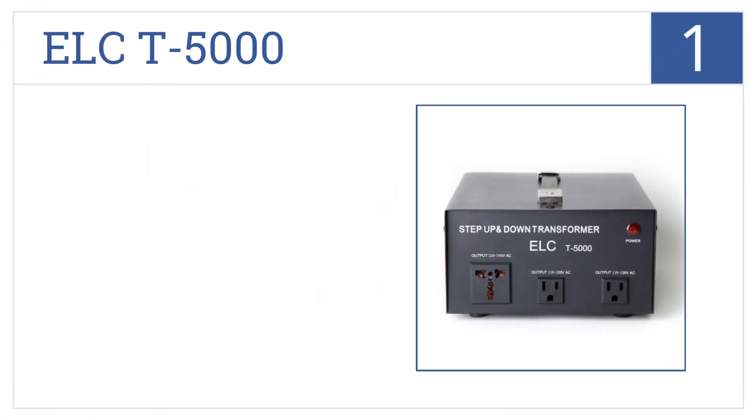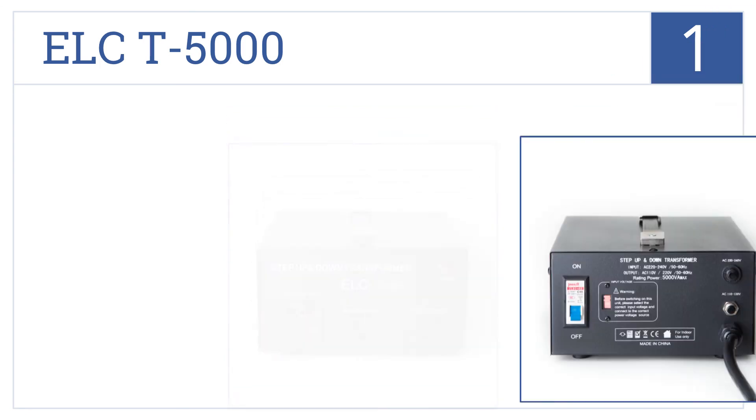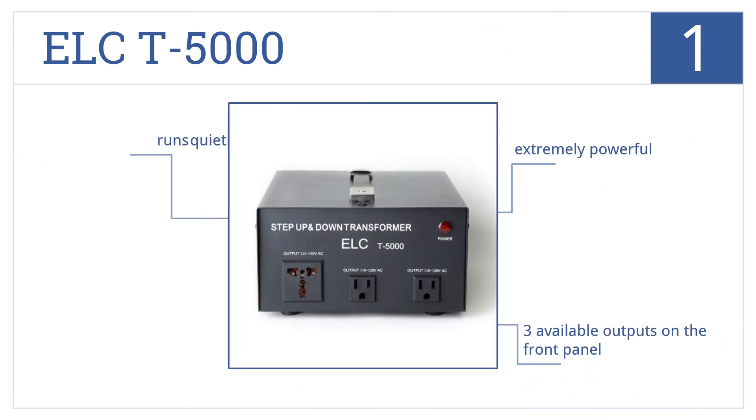And at number 1 on our list, the ELC T5000 is a heavy-duty step-up or step-down converter offering an impressive 5000W capacity with dual-circuit breaker protection. This is an extremely powerful and quiet unit that comes with three available outputs on the front panel.